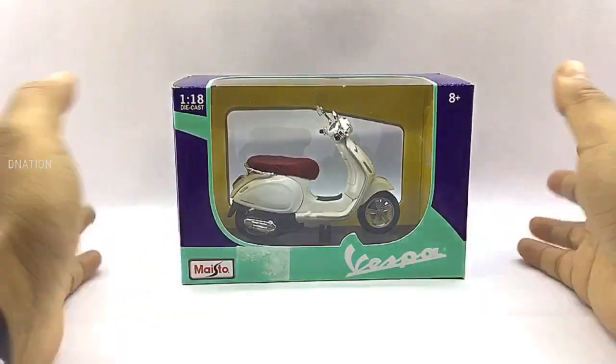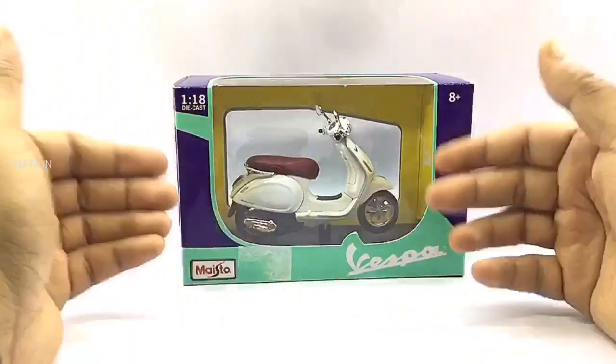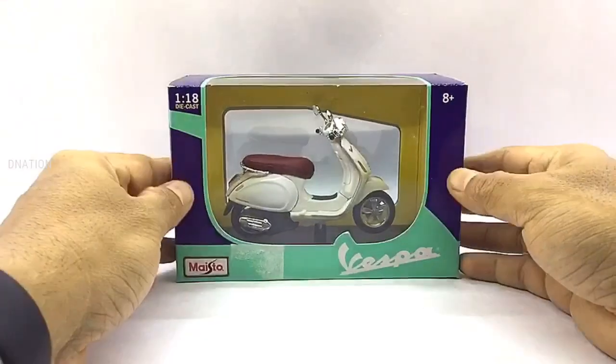The packaging on this one is a signature Vespa window type boxing with all the product branding and information, manufactured by Maestro. So let's go ahead and take a look at the packaging before we crack this thing open.